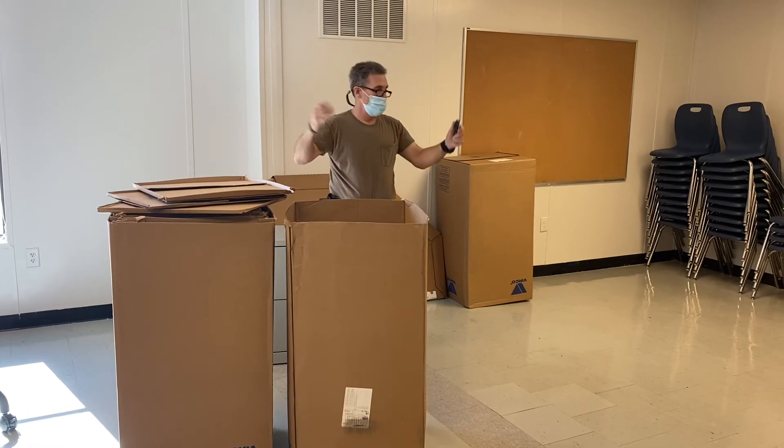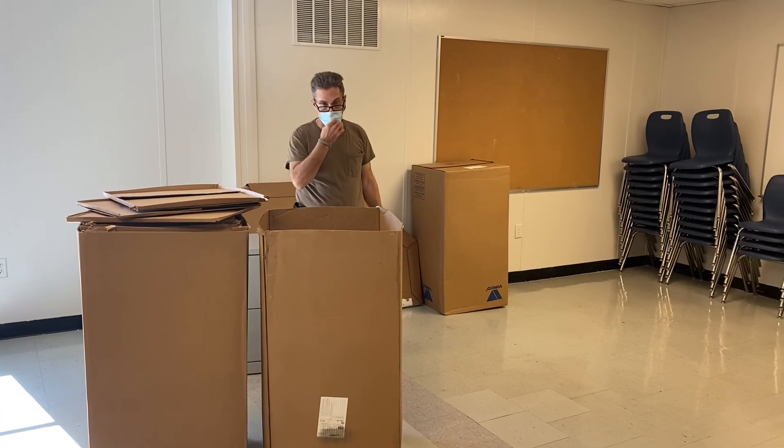And that's how you — in my opinion — properly process Verco school furniture chairs.